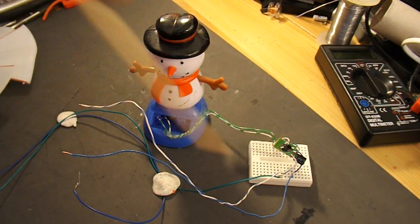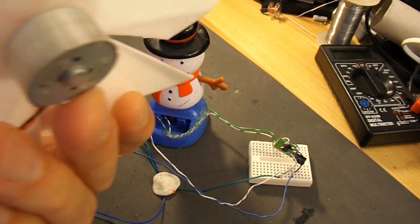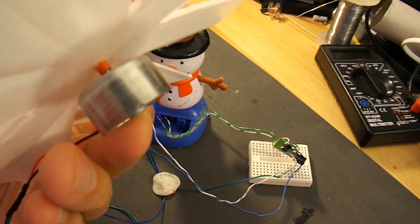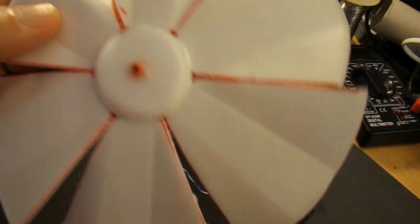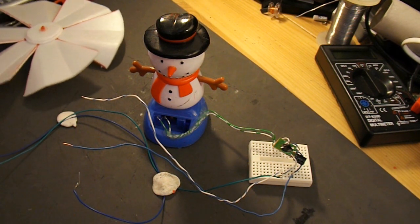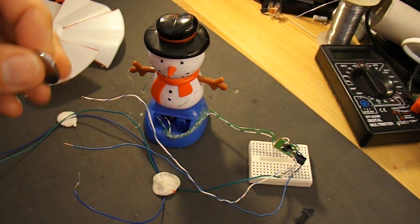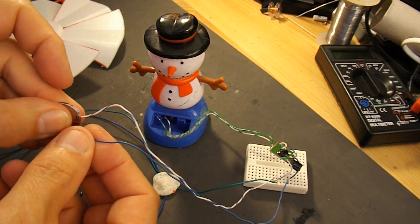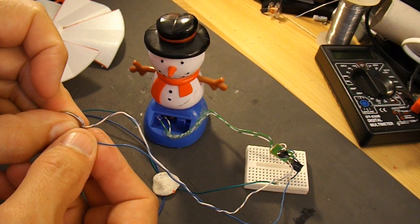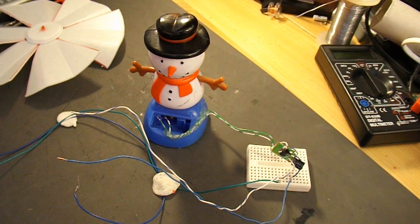I've connected it up to an electric motor that I've put a nice big polystyrene fan blade on. Now just to show that he still works, if I connect up this button cell across the circuit — there we go. It takes a little while to charge up the capacitor to get it going.